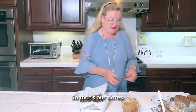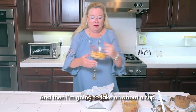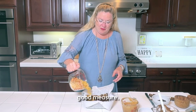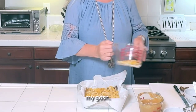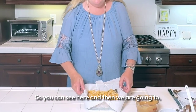Then I'm going to take about a cup of cornflakes — I also threw in a handful of rice krispies just for fun — and we're going to sprinkle a layer of cereal over the dates. Spread that all around.